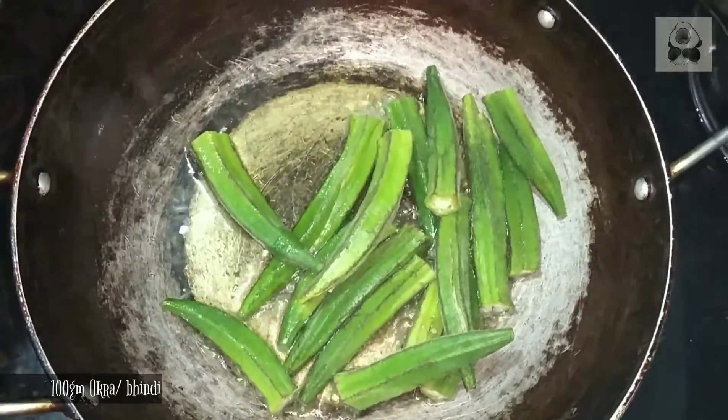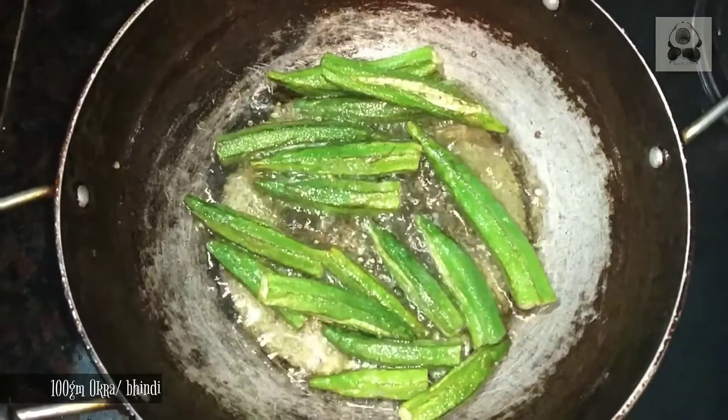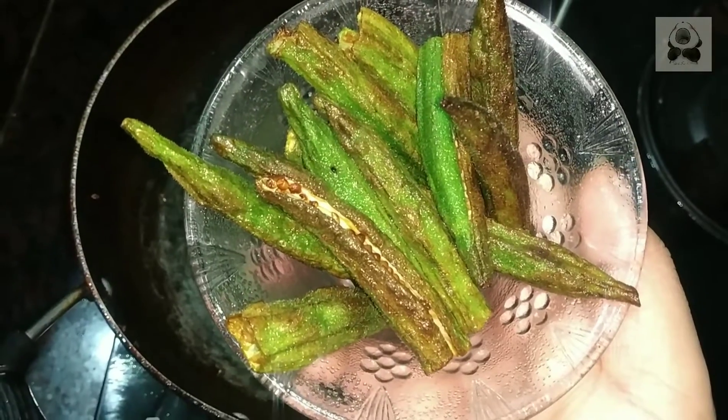First of all, we fry our bindi. I used bindi with medium size — it was cut and fried.